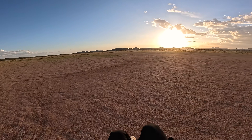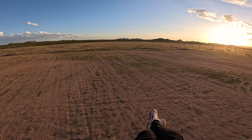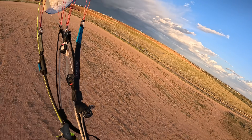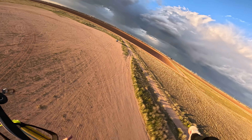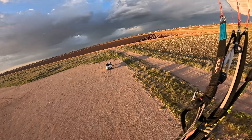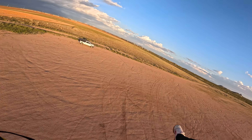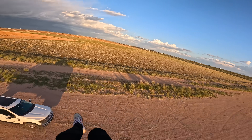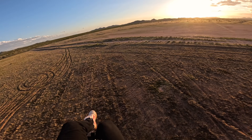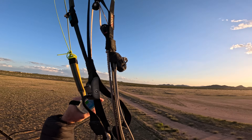I didn't even do a throttle run-up to see how the response is — we just went for it. Let's try some full power. That is nice — when you want to rip into a turn, you have instant power. I can't help but think it feels kind of like a toy though.